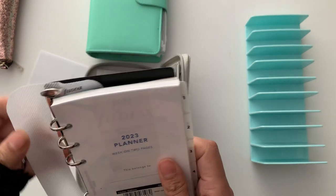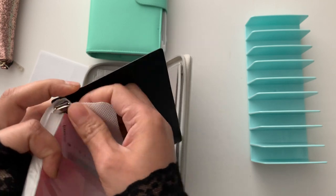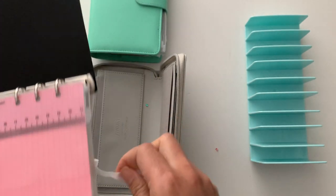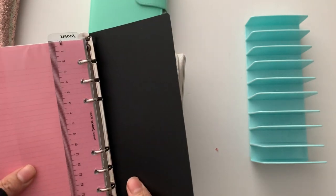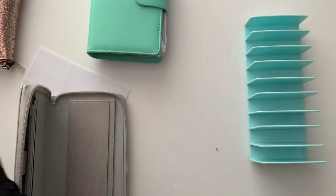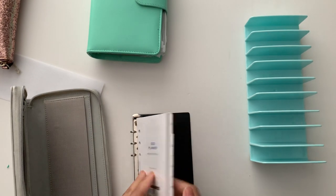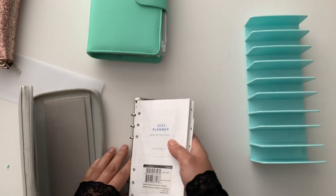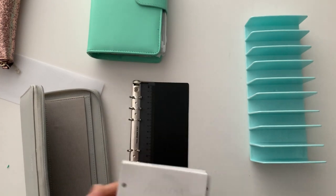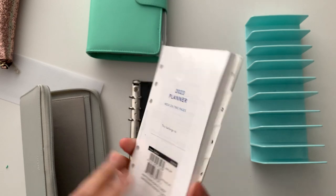I am just going to remove this — I guess I should just rip it off. I don't need that. And I don't know what that is. That's going to come out. I might just leave that in — that could be handy. I'll probably just sell the planner just like that because I don't see myself using it.